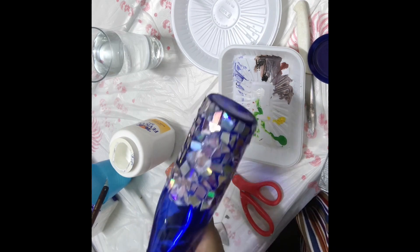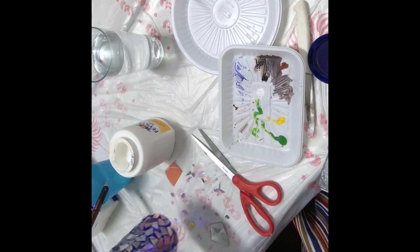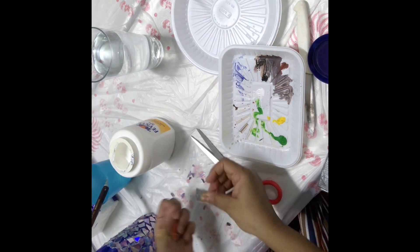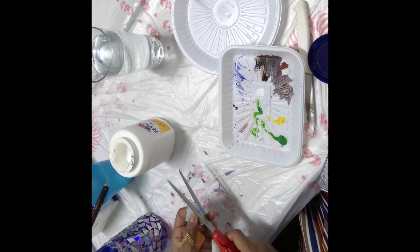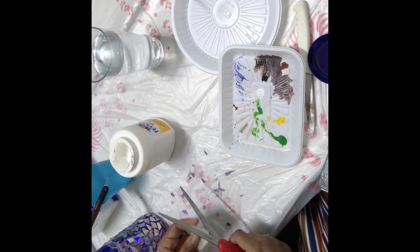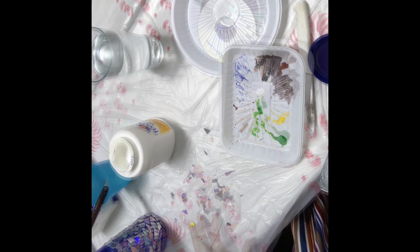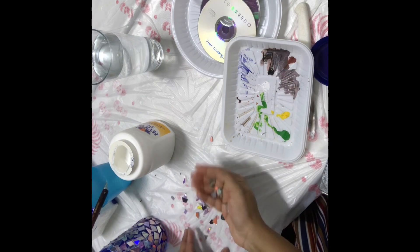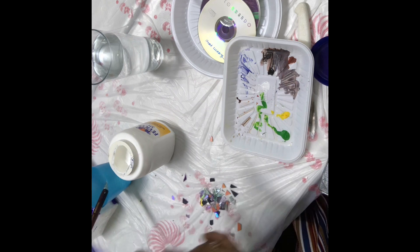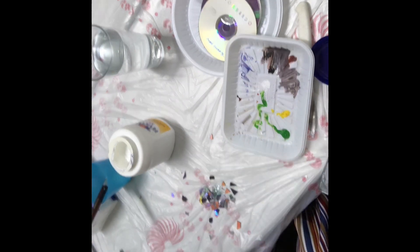This section is done. I'll wait a little for it to dry. I need to cut a few more CDs because I've run out. Okay, I've cut a little more and I think it's enough — now I'm just going to apply them on the top.